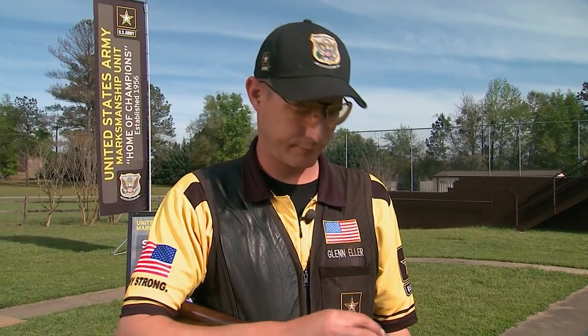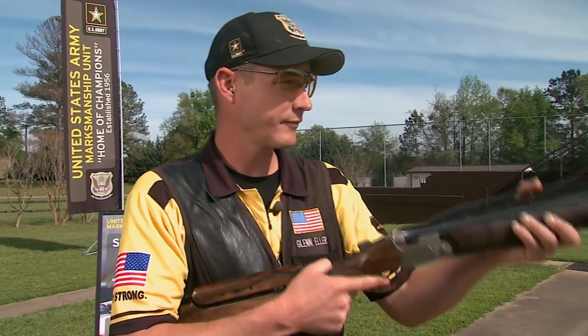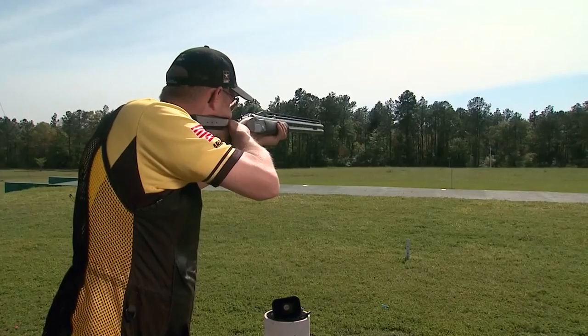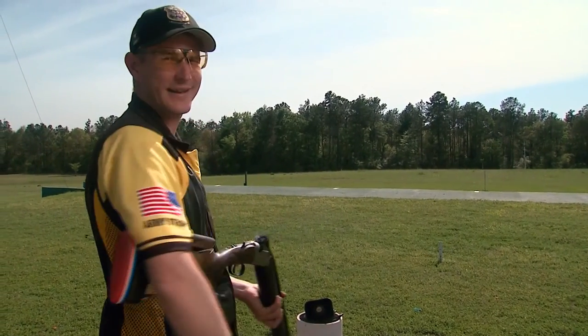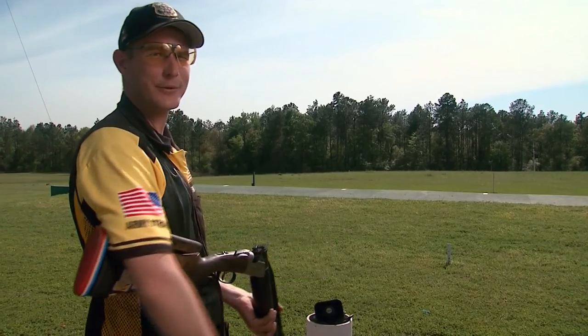I hope you enjoyed watching this pro tip as much as I'm not going to enjoy shooting this last shell. So next time you're about to go to the store before you go hunting or before your next trip to the gun range, hope you use these tips. Whoa! Ow. Can I have any aspirin?